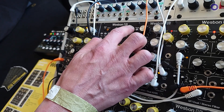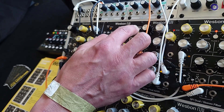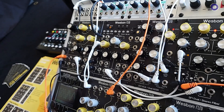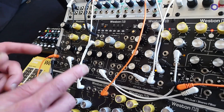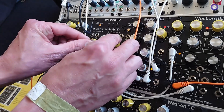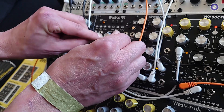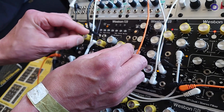And you can change the octave. Each channel also has analog through-zero FM. So if I patch in the same oscillator that is tracking, I can get really solid FM sounds going.